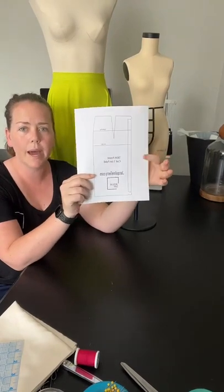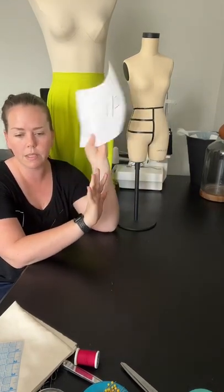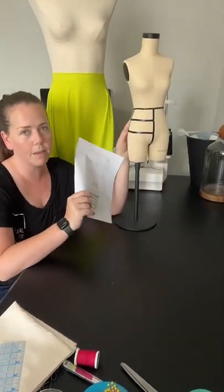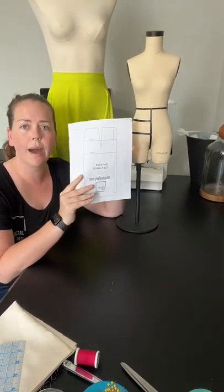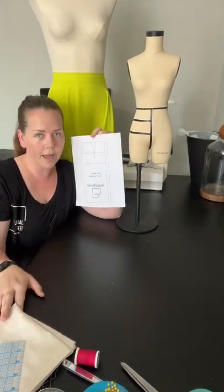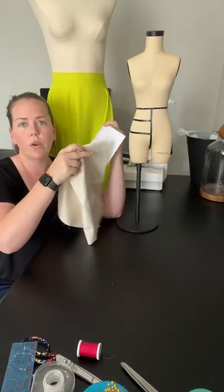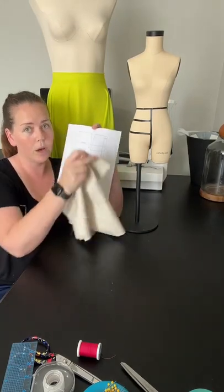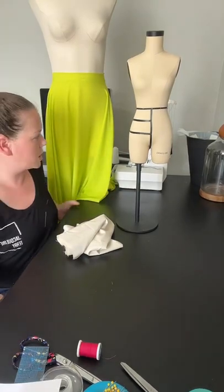This is the mini pattern. You can find this in the shop under my link in bio. I'm going to work on the block first — the block fits the mini mannequin. Then after I show you how to get the block into the circle skirt, we're going to do an on-the-fly method just from measurements, without a block.